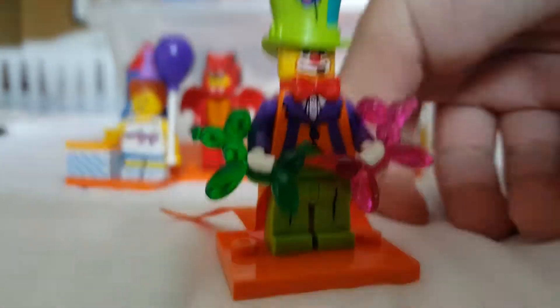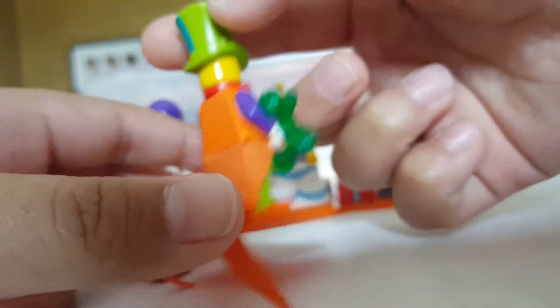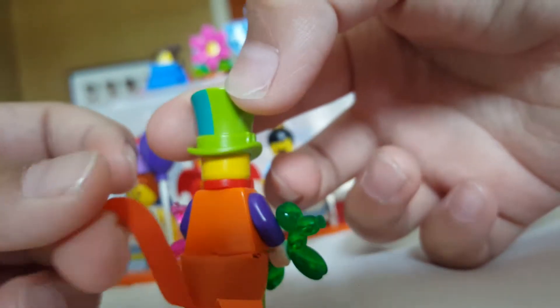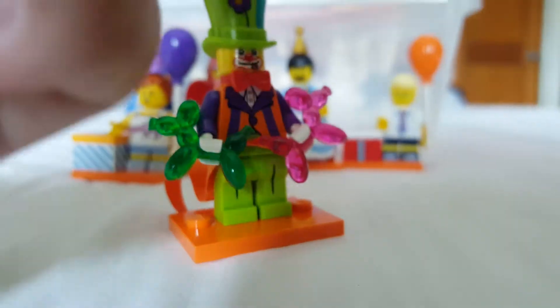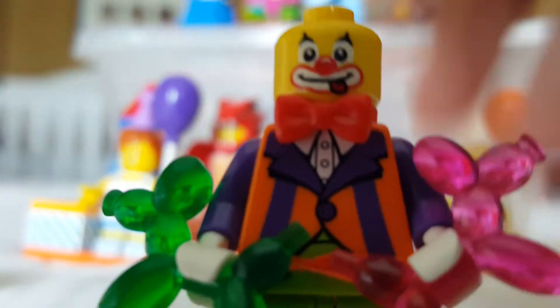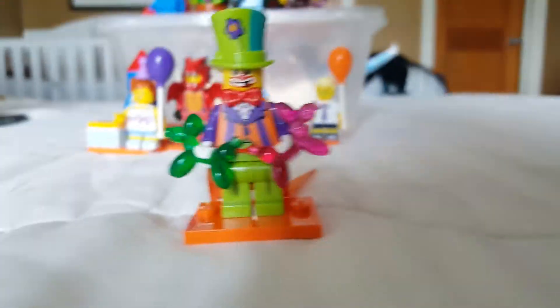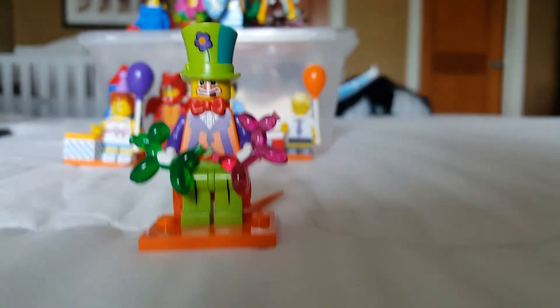Next is the party clown. The best part is the balloon accessories, which are super useful. He has orange coattails, the same used for Joker. You can see the detailed lining on his suit — it would look like a circus guy. His face has a clowny look and the hat has a flower on top. Keep in mind the printed plates fall off all the time, which is super annoying.